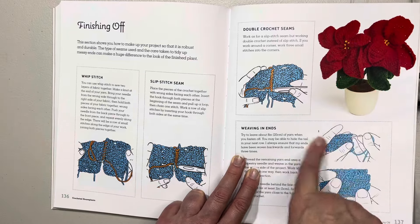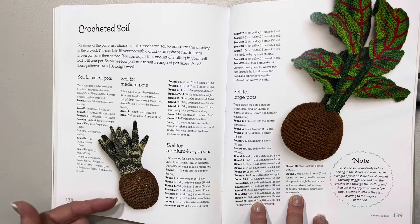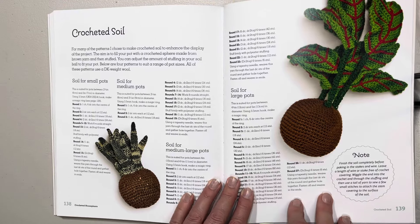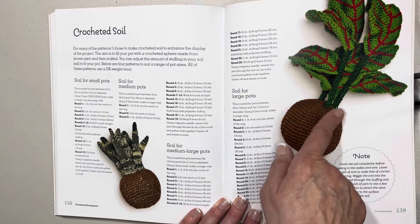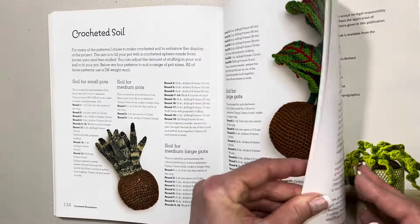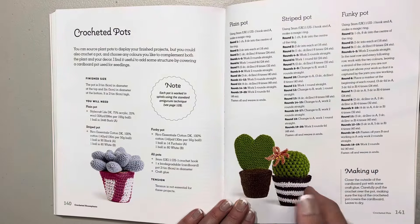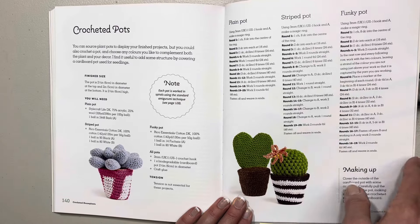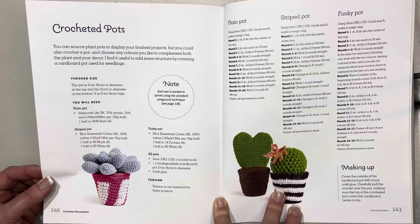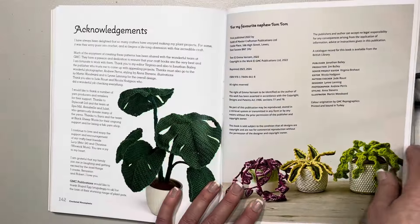Then how to crochet your soil — wow, that looks amazing — and it fits straight into your pot. I've made some where you crochet just the top bit and glue it into the pot; this is a very different way of doing it. Then it talks about crocheted pots — so if you want to crochet your pots rather than buy them, what a great alternative. It says you can source plant pots to display your finished projects, or you could crochet a pot, which is wonderful to know.